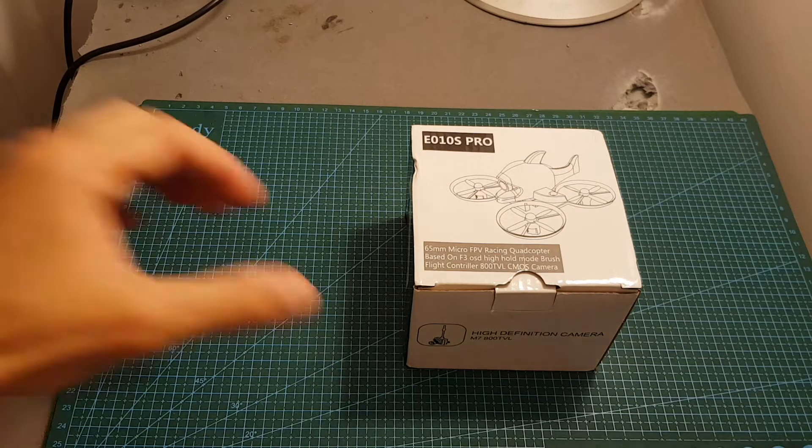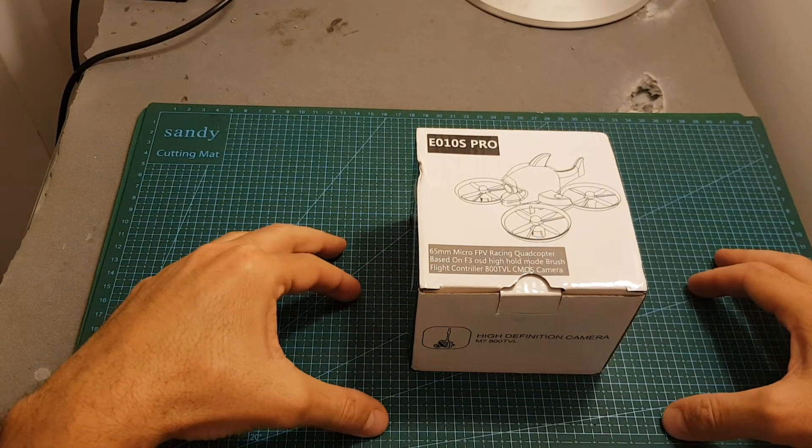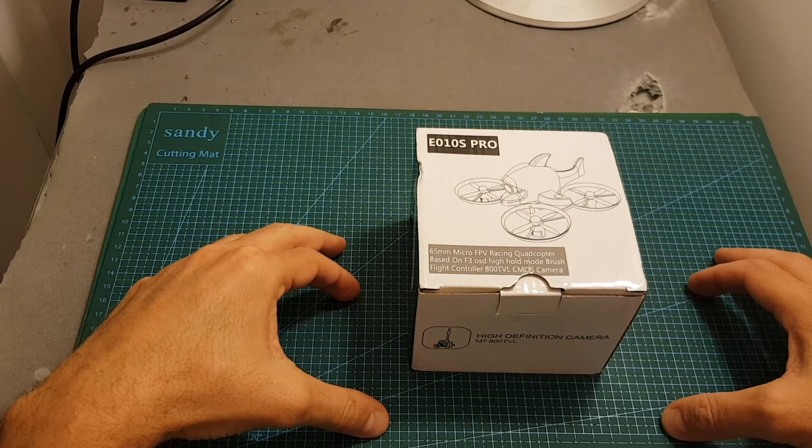Hello guys and welcome back to my channel. Today in this video I'm going to check the Eachine E010S Pro Micro Brushed Quadcopter.